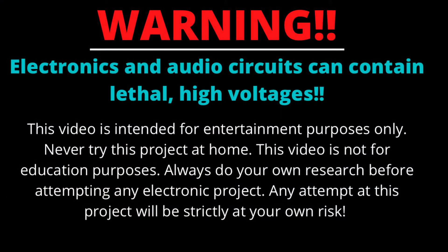Warning: electronics and audio circuits can contain lethal high voltages. This video is intended for entertainment purposes only. Any attempt at this project will be strictly at your own risk.